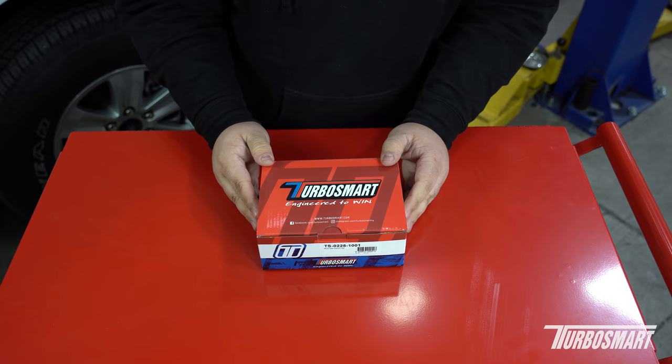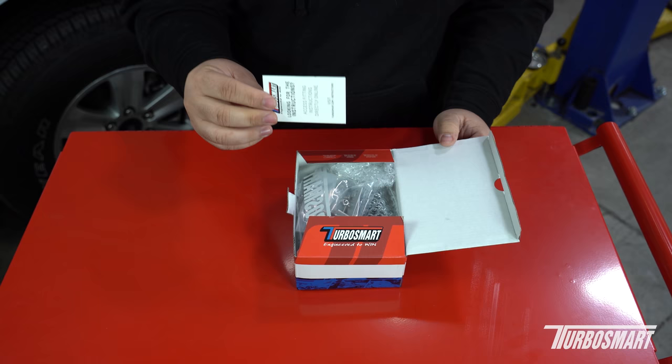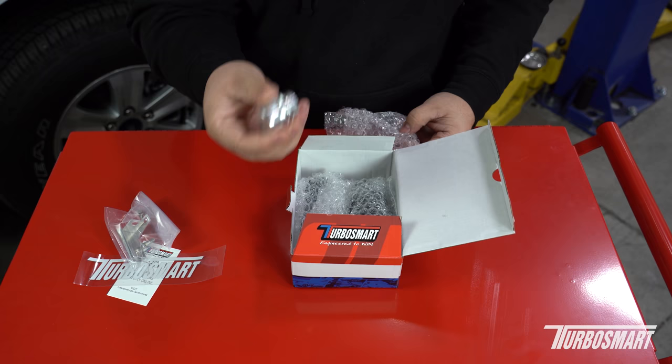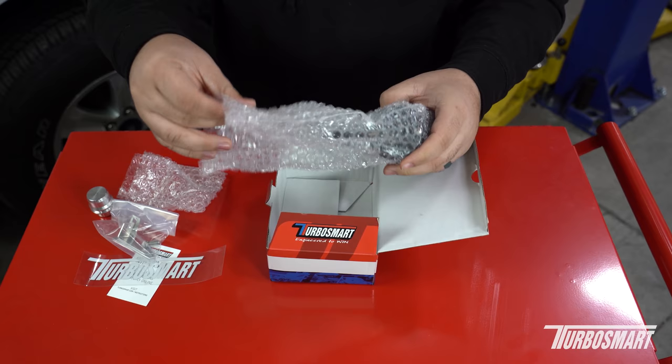Let's see what comes in the box with the brand new valve. First we have an instruction card, which is probably how you found this video. We have a Turbosmart decal, brackets that will hold your valve to the intercooler and secure it, the recirculation plug that will plug the OE hose, and we have the valve itself.